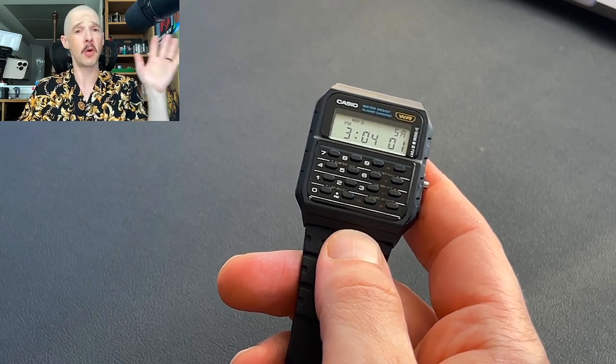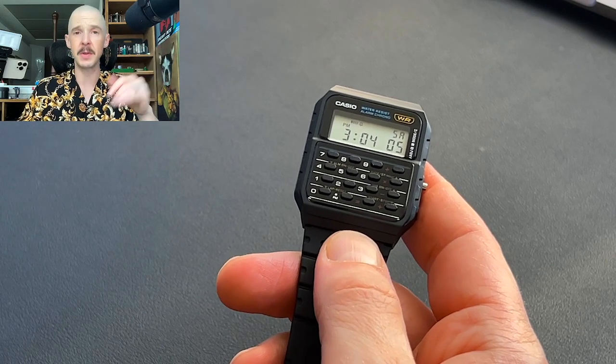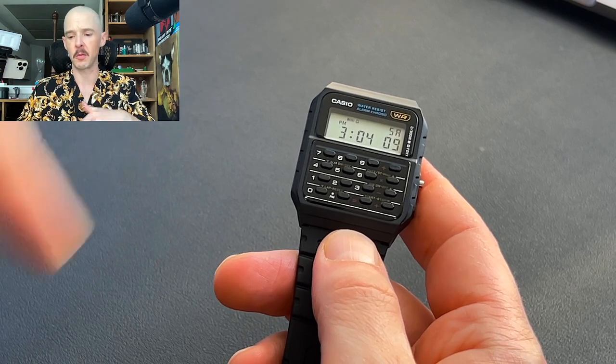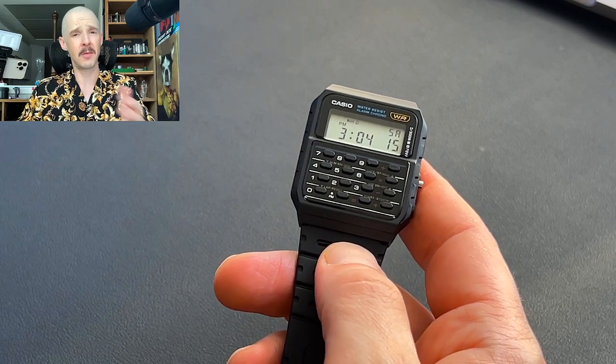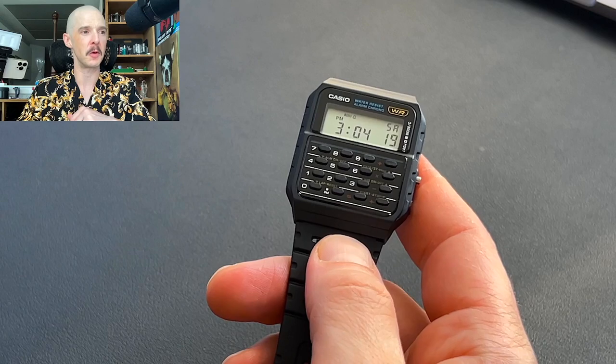This has been a cult classic for a while now. It was in Back to the Future 2 and 3, according to Wikipedia — the one in Back to the Future 1 was actually the original calculator watch. Then it was in Breaking Bad; Walter White wore it throughout the show. And it was also in a number of other shows, including Honey, I Shrunk the Kids with Rick Moranis. Shout out to Rick Moranis.